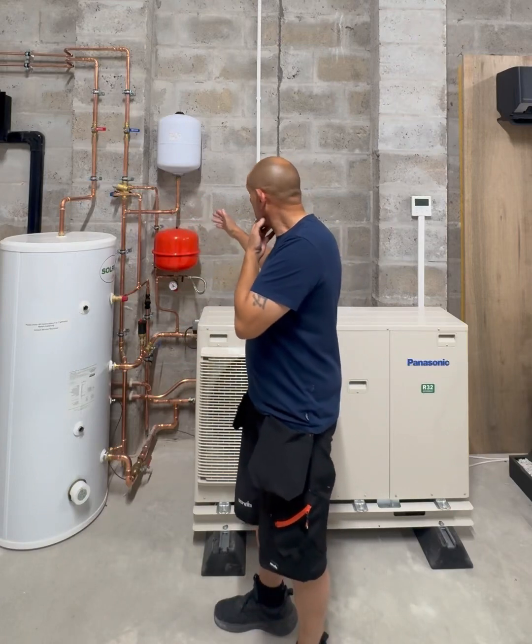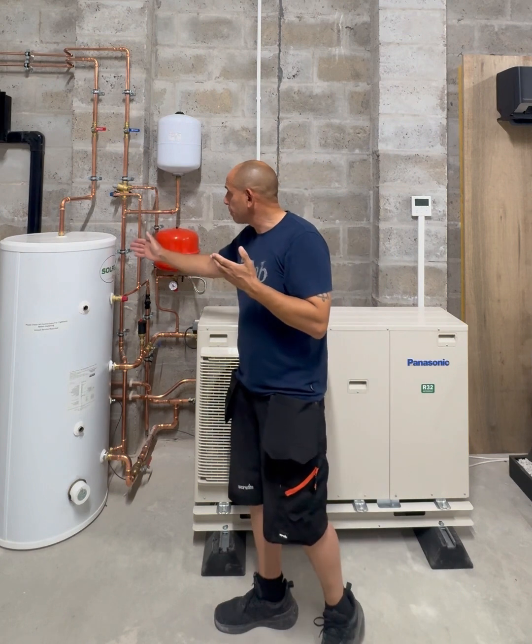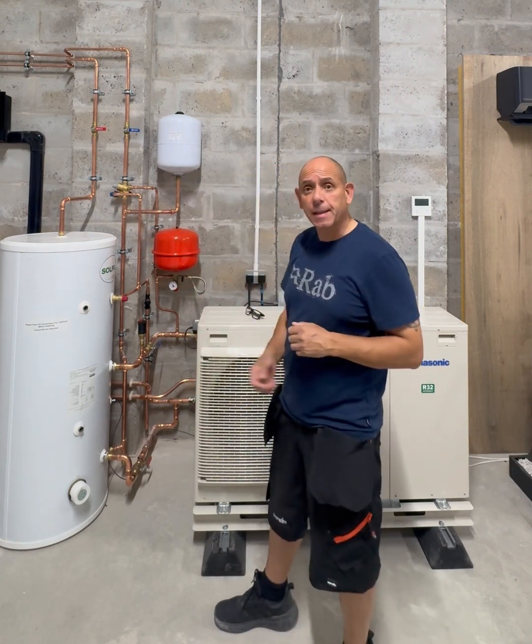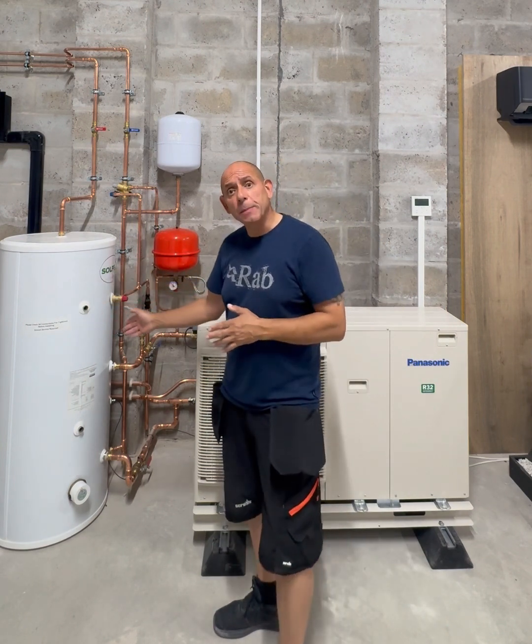In our premises, just for testing — you've seen the tests on the J-series — but on this particular video I wanted to show it connected to a third-party tank. This, by the way, has got a three metre coil.